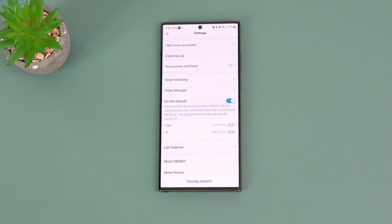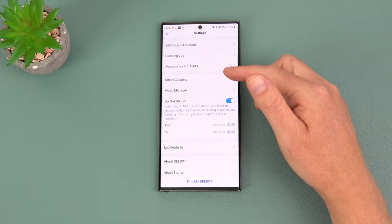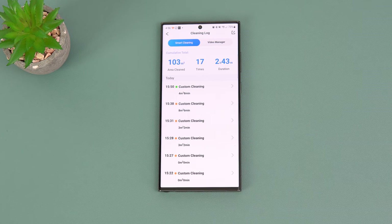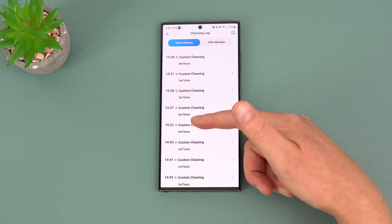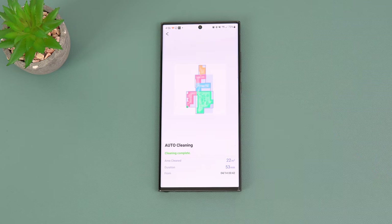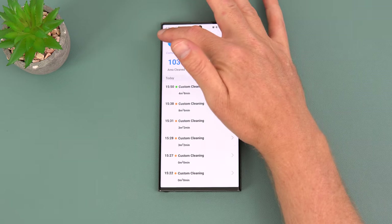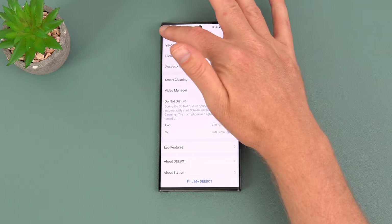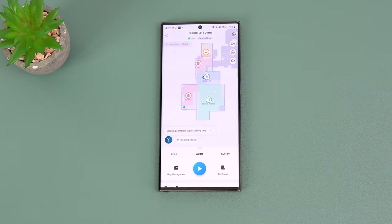There are even more options including the YEKO voice assistant, cleaning log, and accessory wear tracking that tells you when to change the main brush or side brushes. The cleaning log shows all usage history — after 17 uses totaling almost three hours, you can view individual cleans, like a 53-minute deep clean. There's also do-not-disturb, smart cleaning, and a fully featured application with pretty much everything you can think of.